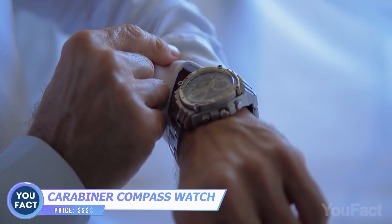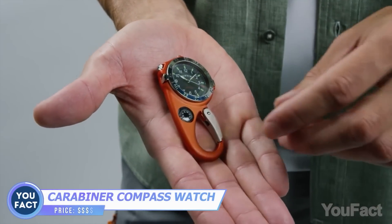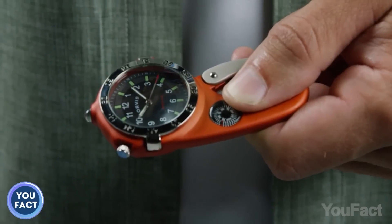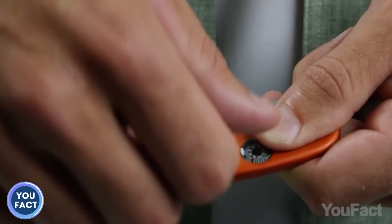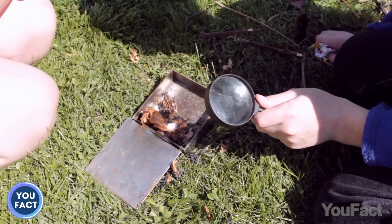Why would anyone buy a watch that's meant to be clipped to something? The answer is because there are a couple of other neat features in the same body you might need on an outdoor adventure. First, there's a built-in compass. Second, there's a built-in flashlight for reading and finding the way in the dark. And that watch lens may double as a magnifying glass — you can even start a fire with it.